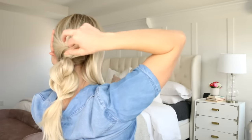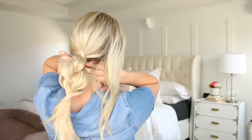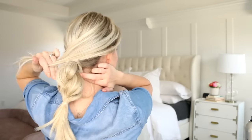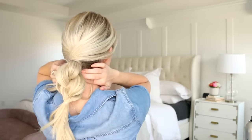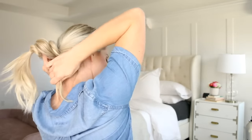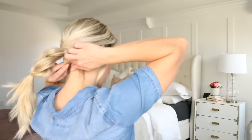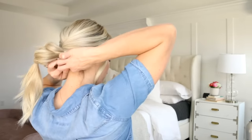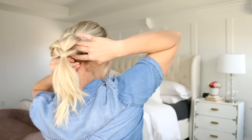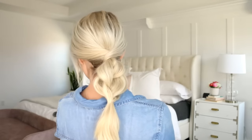Take the sections you left out earlier and twist one over the elastic. While holding it in your non-dominant hand, grab the other section and twist it over the first one. Combine these two sections underneath the ponytail and secure with a clear elastic. Then roll the tails around your finger and pin them up underneath the ponytail with a bobby pin. Isn't it pretty? This is one of my favorite styles and it's so easy too.